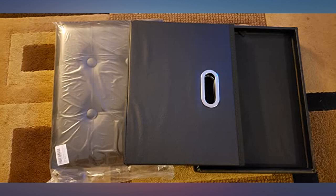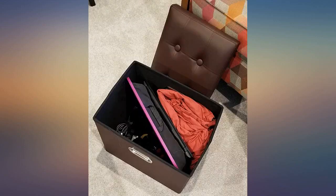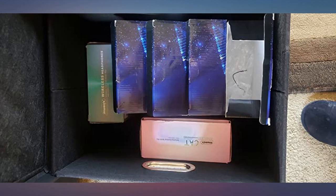We wanted a small ottoman with a padded top that would fit in next to our coffee table, and this hit that mark. Good quality for the price and holds all the dog toys and a few other items easily. A big improvement from putting my feet and legs on the coffee table.